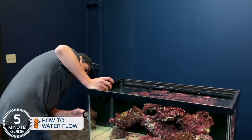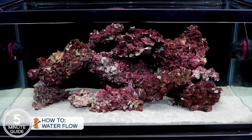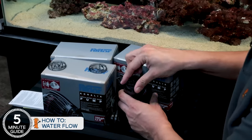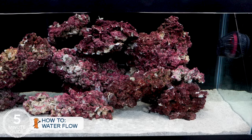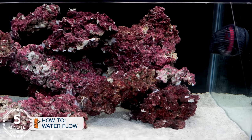In the case of the 40 Breeder, we're going to put one on each end aimed at each other, positioned about a third of the way from the front to the back so the flow goes in front of the rock or aquascape, and use the narrow flow pattern caps which will cause more turbulence. On the E-170, because it's not as wide a tank, I would use the Hydro caps which create the wider flow pattern. That's the starting point, and you can play with the different caps and aim them in different directions to fit your needs.